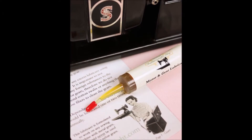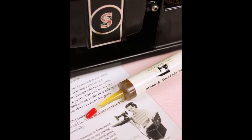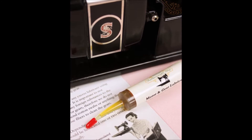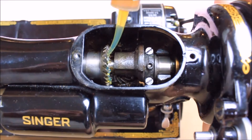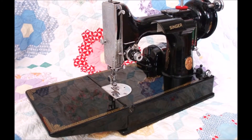Although this lubricant was developed specifically for the Featherweight, it can be used on the gears of any sewing machine with all metal gears, but should not be used on plastic or nylon gear systems. If you own a quilt store or a Featherweight business and are interested in carrying this product, please feel free to contact us directly for wholesale inquiries.